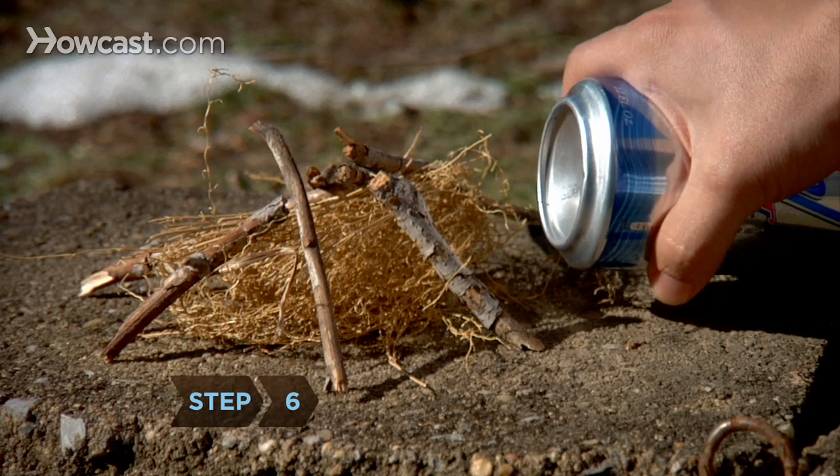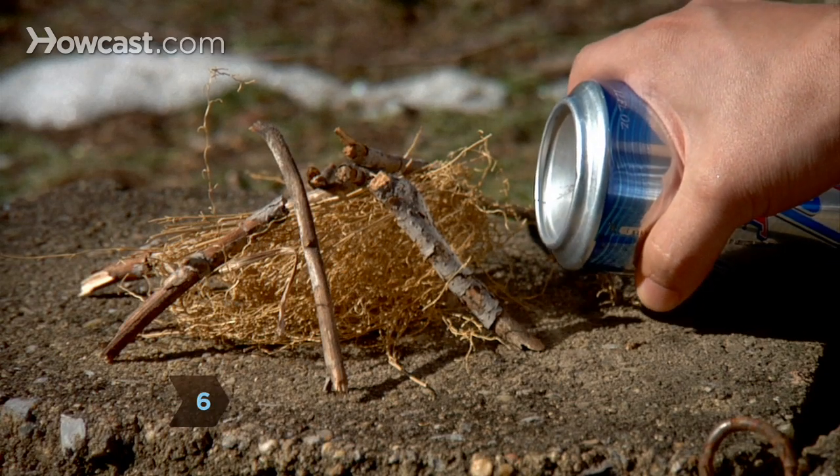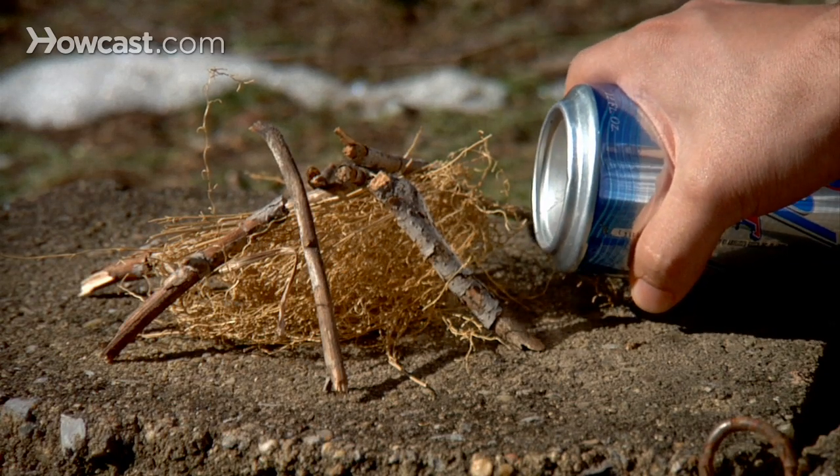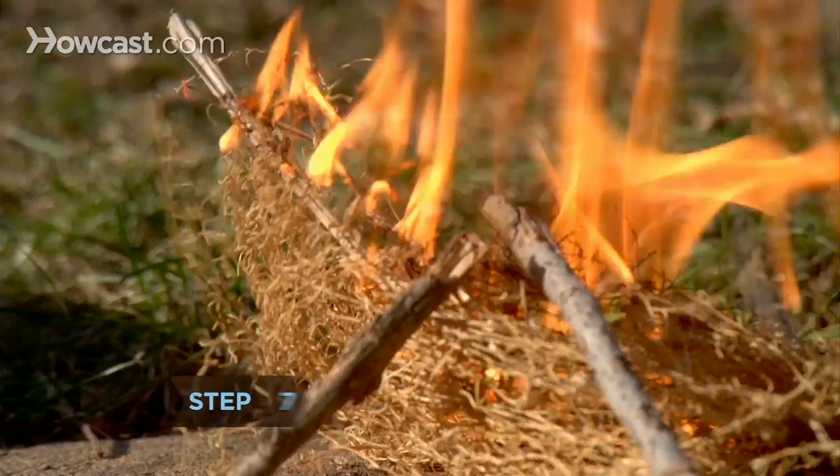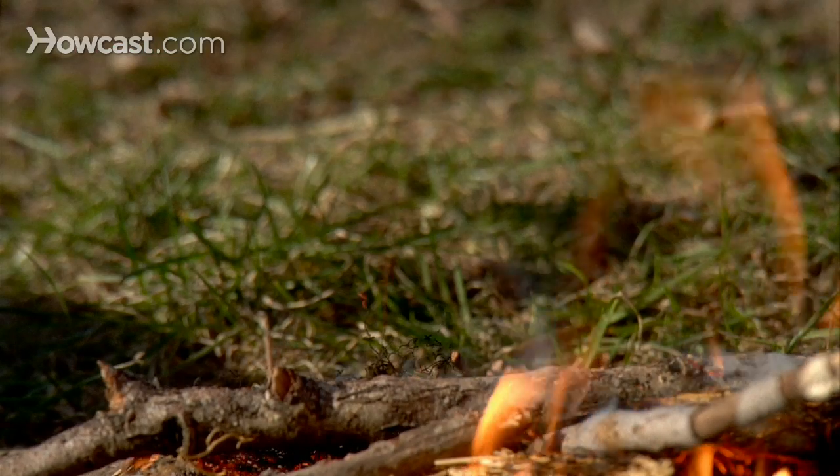Step 6: Reflect the concentrated beam off the can and onto the tinder, similar to how you might with a magnifying glass and a leaf. Step 7: Hold the beam on the tinder until you see smoke. As soon as the tinder starts to burn, add wood to build your fire around it.